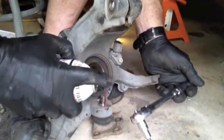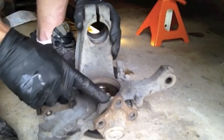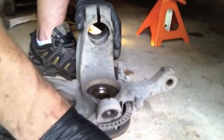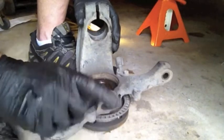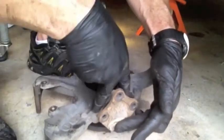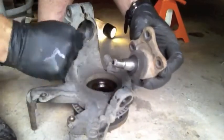Put a shot of PB Blaster in there. Now I need to drive this out — since I'm not reusing it, I'm just going to use a hammer and tap on it and pop it out. Sometimes you have to use a puller. Only bang on it if you're not going to reuse it. Another technique is the pickle fork — that's the most common — but the pickle fork will eat up that rubber boot, so don't do it on one you're going to reuse.